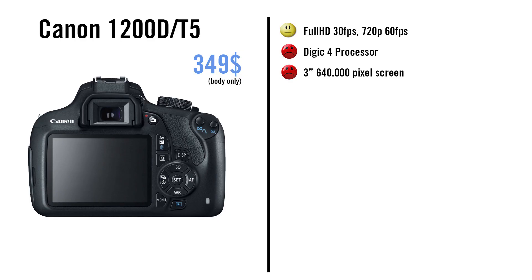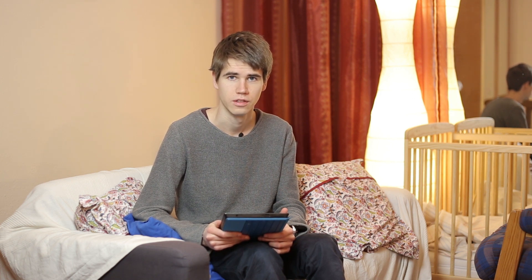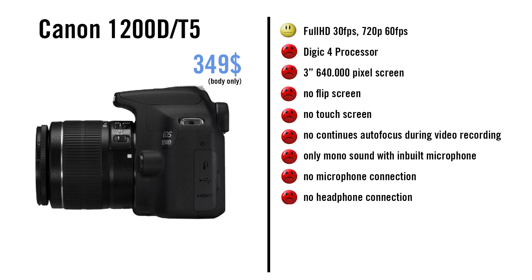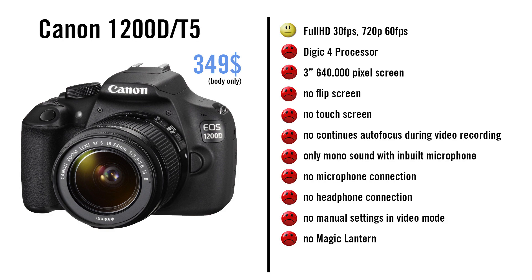The 3-inch screen only has 640,000 pixels, which is only half as much as the other Canon DSLRs have. Especially for video work this is quite annoying because you don't have a sharp screen. The camera has no flip screen, no touch screen, and no continuous autofocus during video mode. The built-in microphone has only mono sound. You cannot connect a microphone or headset, you cannot use manual settings in video mode, and there is no Magic Lantern available.